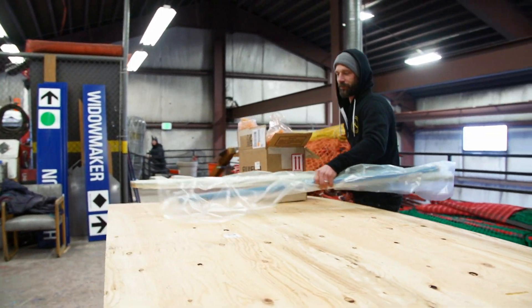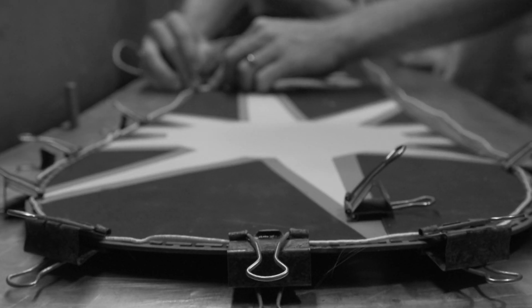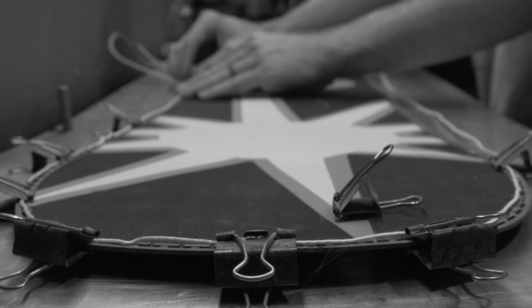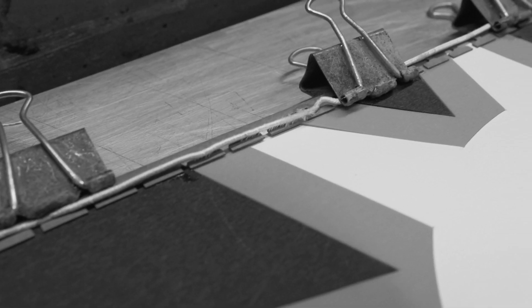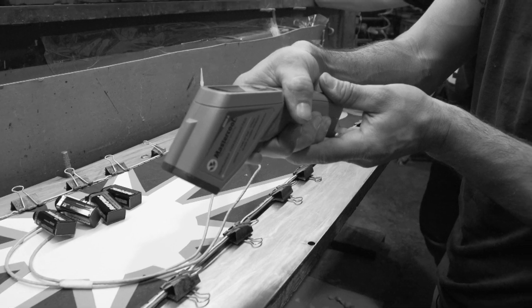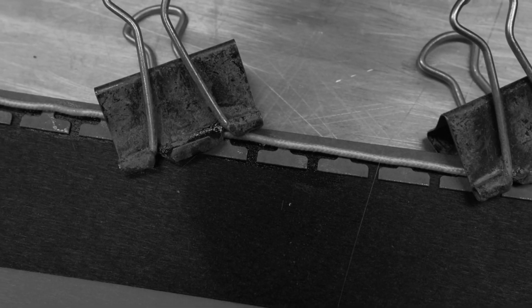This idea is actually one that we've tried before. A few years ago, we attempted to put a heated wire along the edge, intending it to heat up the edge inside the board. The material wasn't quite right and the heat generated wasn't going to be enough to test. We were a little sad that it didn't work and put the idea back on the shelf.